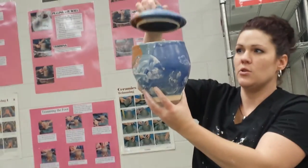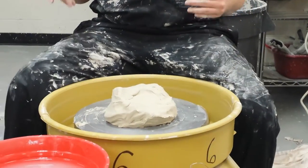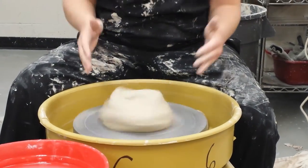If you look at it, the only thing that's sitting inside is the flange, and the lid can go past. So with this, just like your other lids, you're going to throw it off the hump.